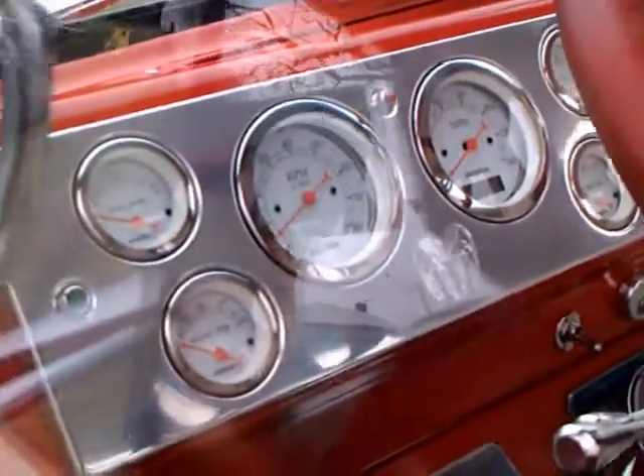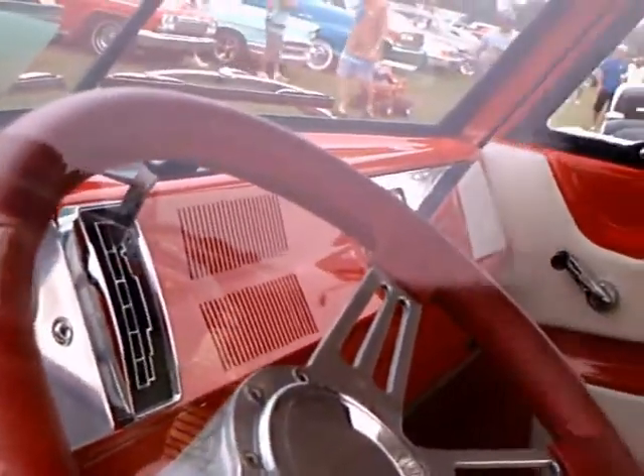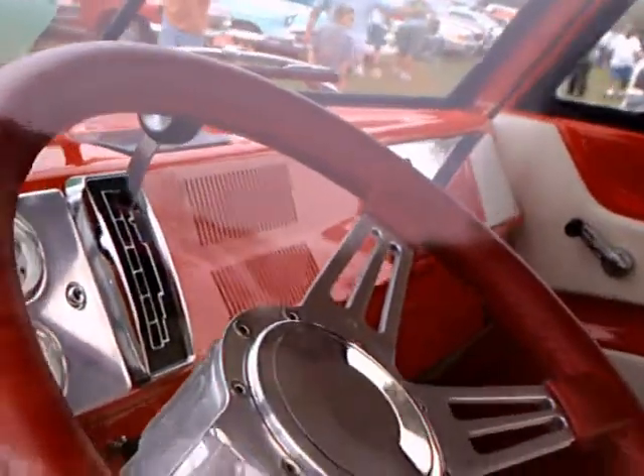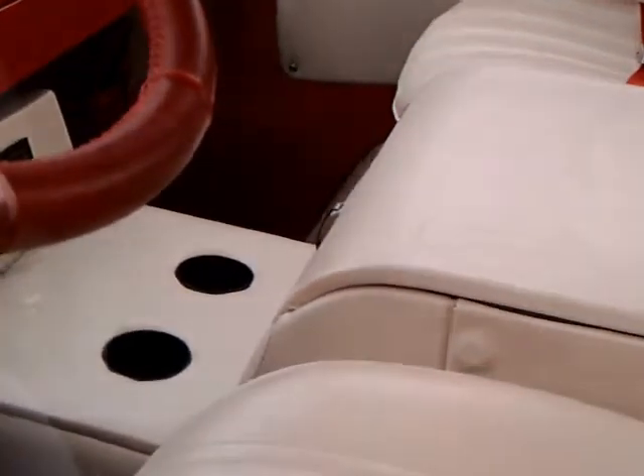The Hemi resides under that white cover there. The dash is really a work of art — look at those gauges. And that's the control for the TorqueFlite there on the dash; it's a lever. Nice wheel. Everything is really done perfectly on this. You can see the drink holder there in the front.